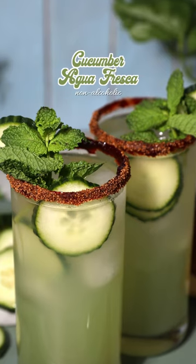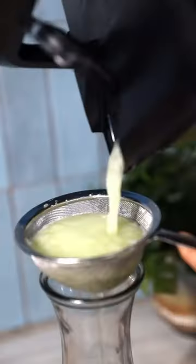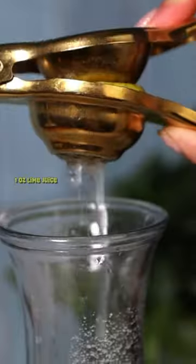Let's make a small batch of something refreshing. This cucumber agua fresca is so simple to make. All you need are cucumbers, water, sugar, and fresh lime juice.